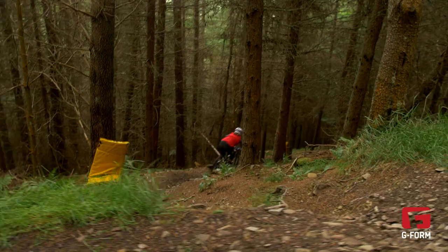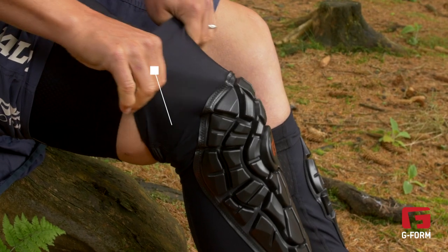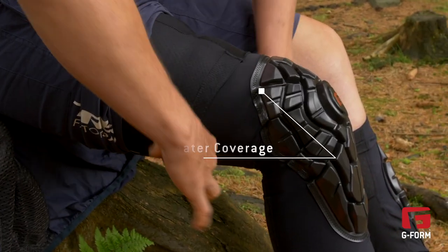The features that are different to the Pro-X Knee Pad is that the sleeve is actually a little bit longer, so it's held in place with a gripper both at the top and the bottom to really make sure it's secure when you're riding. It's also got a little bit greater coverage.